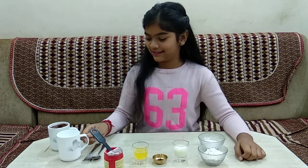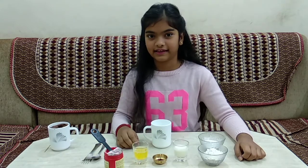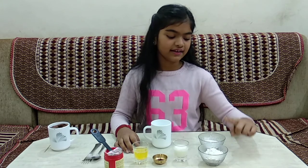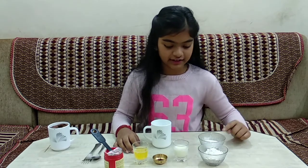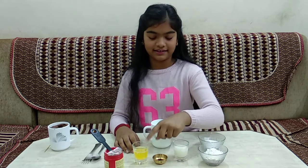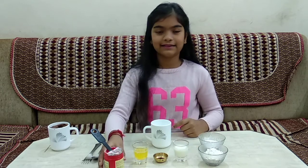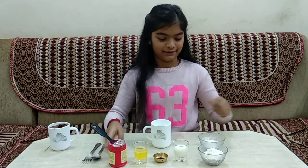Let's start our vanilla mug cake now. The ingredients for our vanilla mug cake are: 4 tablespoons of plain flour, 3 tablespoons of powdered sugar, 3 tablespoons of milk, 3 tablespoons of butter, quarter tablespoon of vanilla essence, and some baking powder. Let's put them all in.